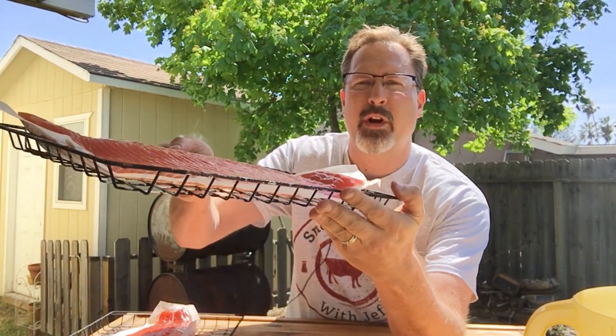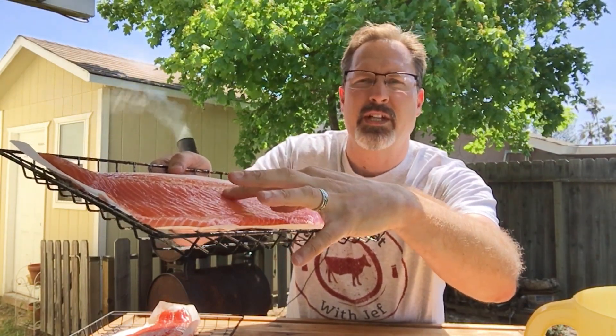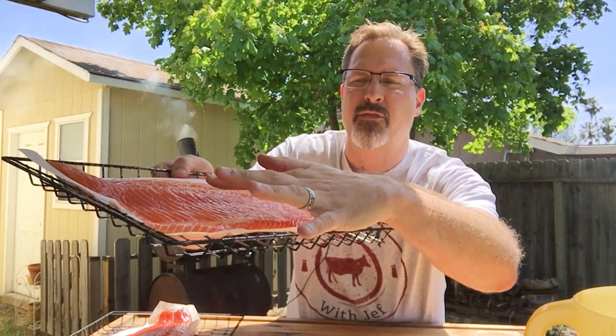Here we are about two hours later. The fillets have been in the refrigerator for two hours. What we're going for is a little bit of tackiness — it should stick to your finger just slightly. Once it's at that point, it is ready for the smoker.